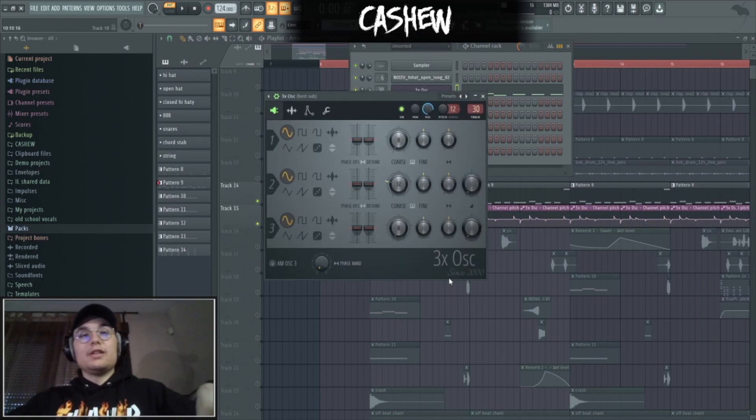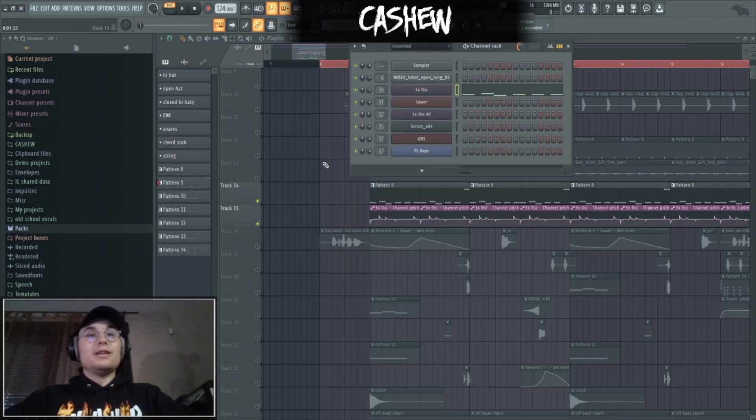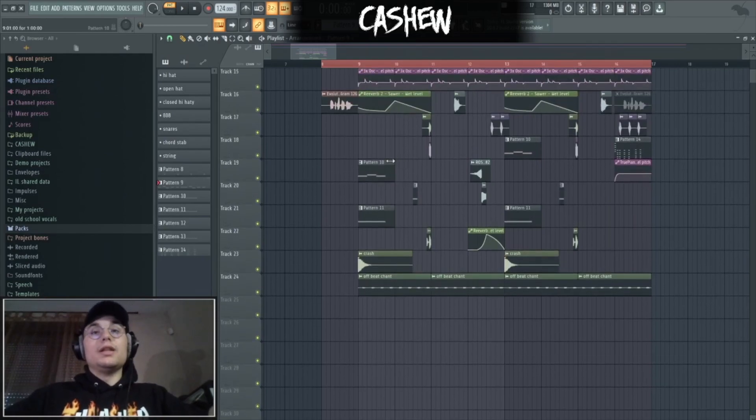I made the bass in 3-OXE, which is a stock FL plugin, and it's literally a sine wave with a little bit of envelope and that's it. Easier the better.